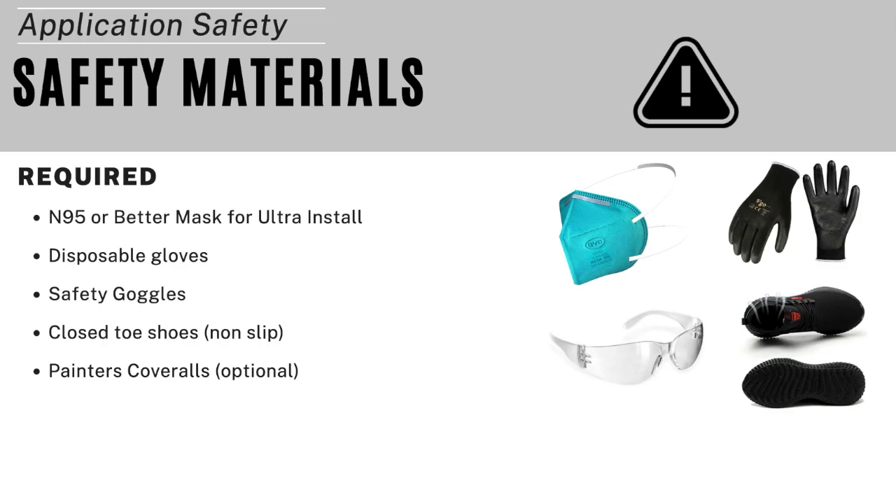Before we begin the installation, it's important to note that you should always wear gloves and eye protection when installing Slick Barrier Waterbase, and you should also use breathing protection when installing Slick Barrier Ultra.